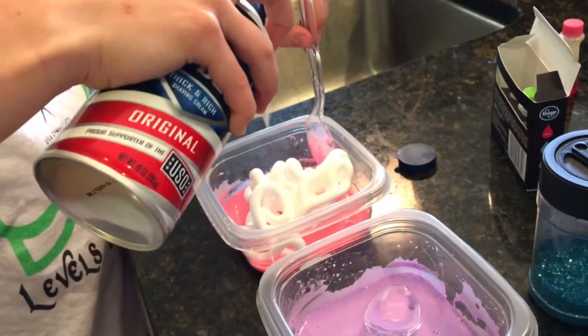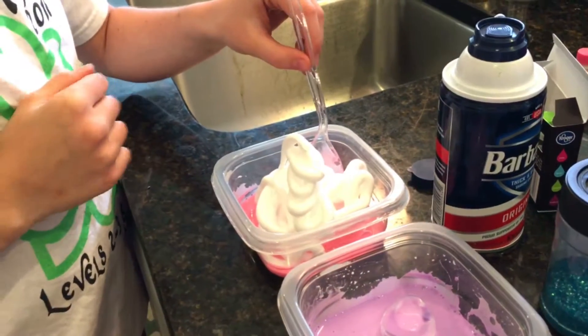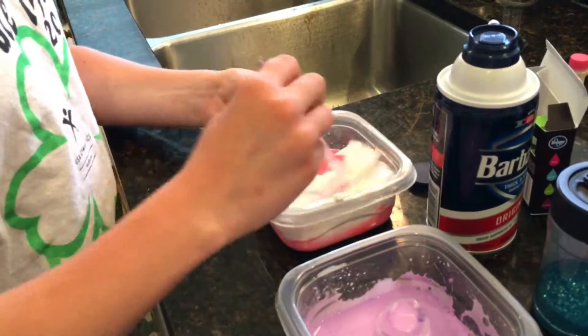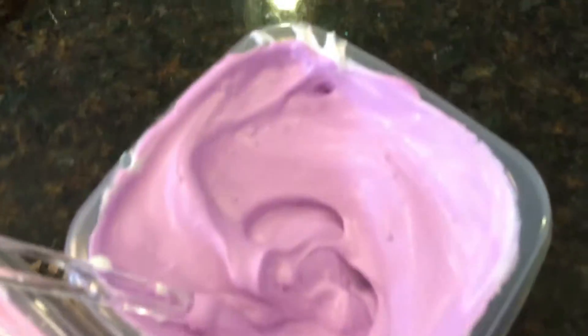Now you're going to pour in a little bit more shaving cream than your mixture — you want it to be really fluffy. Here are all the colored mixtures with the shaving cream added.